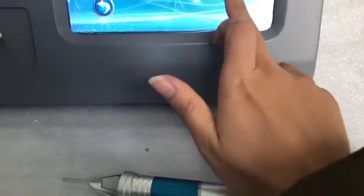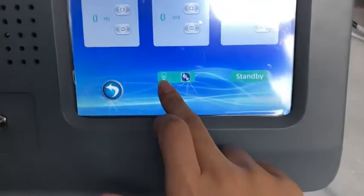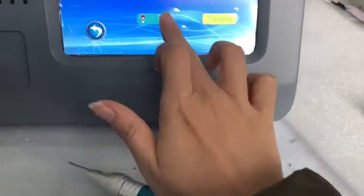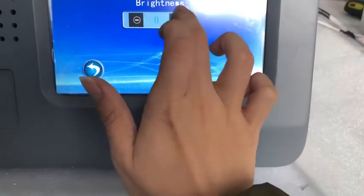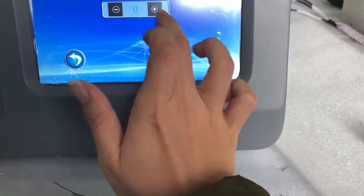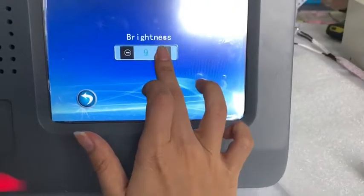No red. First turn on this — still no red. So we should adjust the redness. Red brightness is zero; we must make this eight, nine.